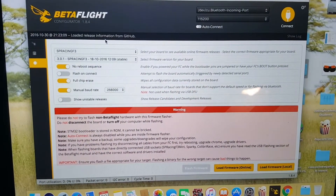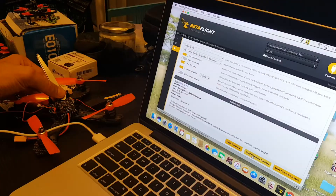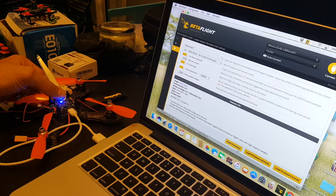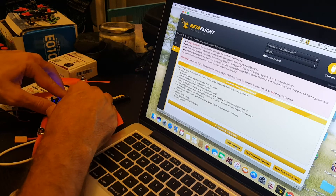First, go to the SPRacingF3 target, choose the latest stable version, and click Load Firmware Online — it will download it. Then connect the USB while pressing the boot button, and press Flash Firmware. Make sure to keep holding the button and don't let go. And you're done — just disconnect the USB.